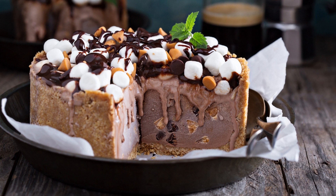Fold in chopped walnuts and mini marshmallows. Pour batter into the prepared pan and bake for 35-40 minutes, or until a toothpick inserted in the center comes out clean.